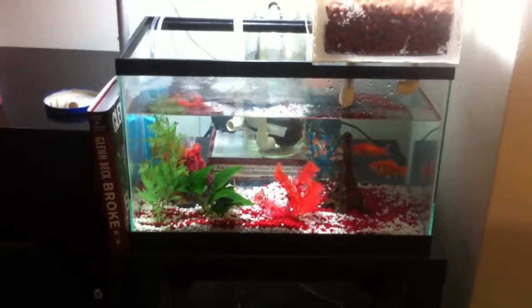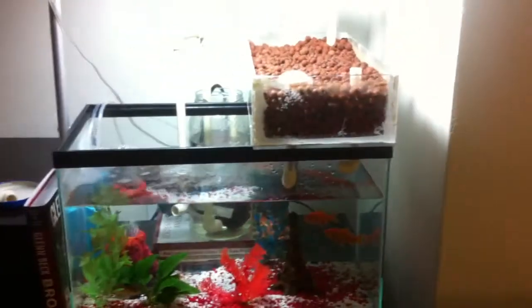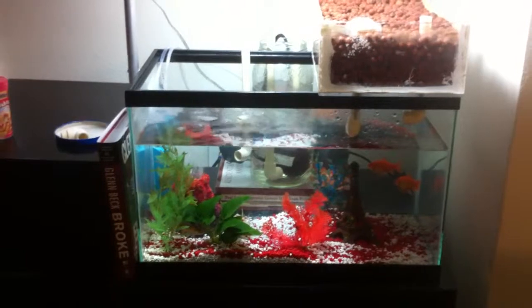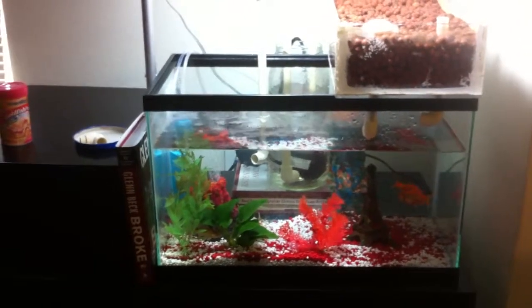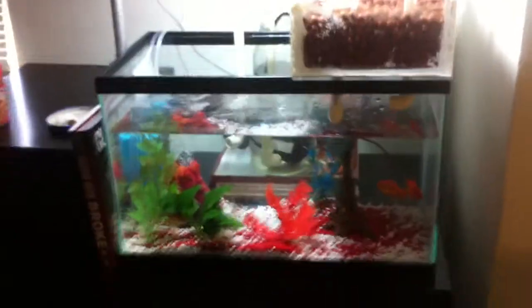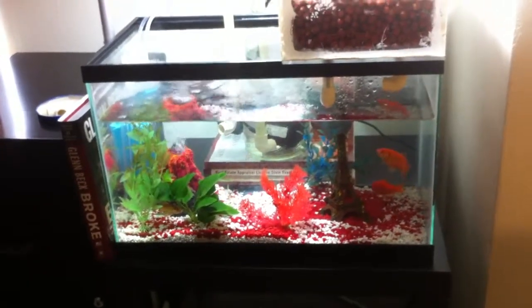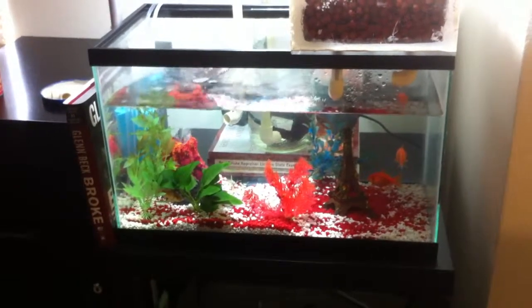It's a little early for that to happen, so I'm thinking that maybe the hydroton that I moved from my outside system into the inside system is helping speed the process along. When I looked at the test strip it was weird, so I double tested it and it is lower than yesterday. That's the only way I can explain it — maybe someone can leave a comment and let me know what they think.